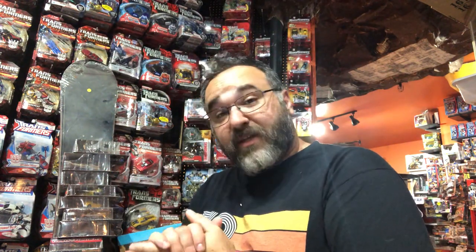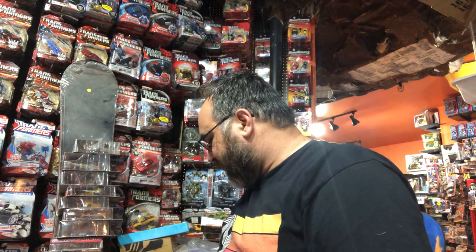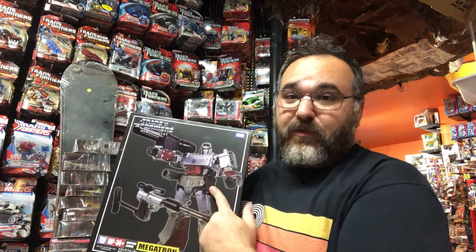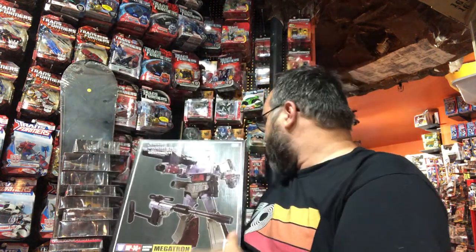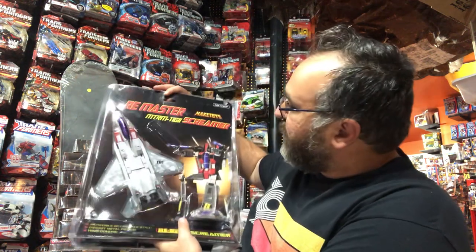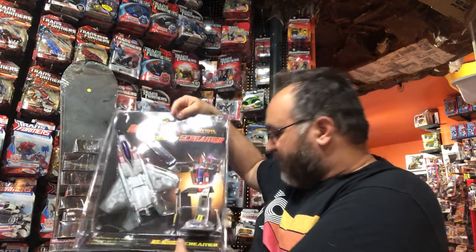Welcome to the second ever Cut the Tape. I got a few things this weekend — I went out to Las Vegas and Los Angeles. I picked up Masterpiece Grapple, I got Masterpiece Megatron — the toy version with the chrome and the really cool head. And I got Make Toys G2 Starscream, so really big packaging.